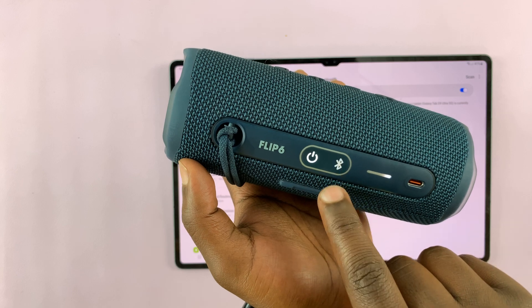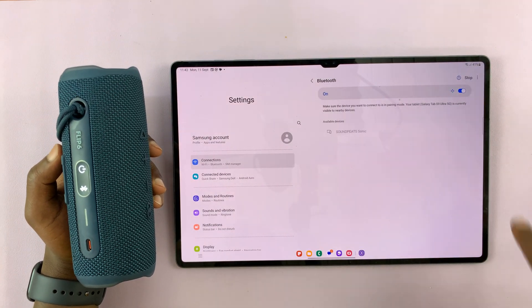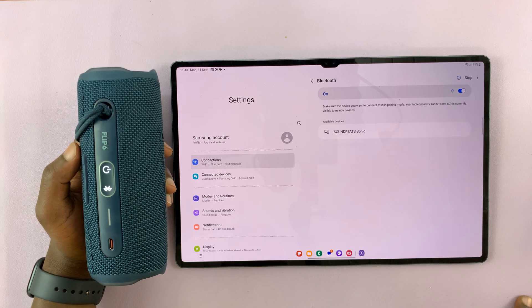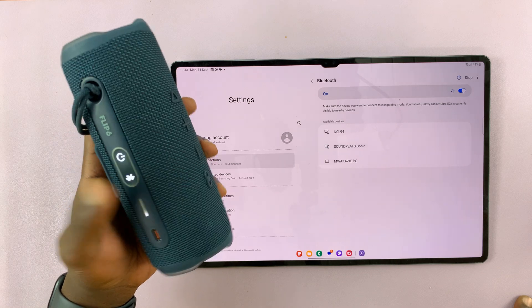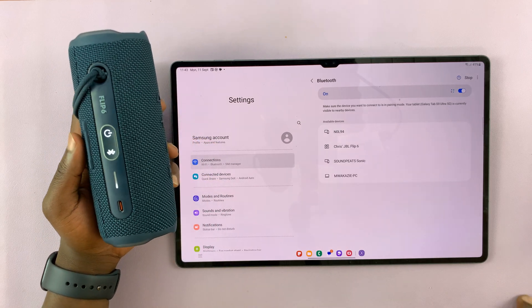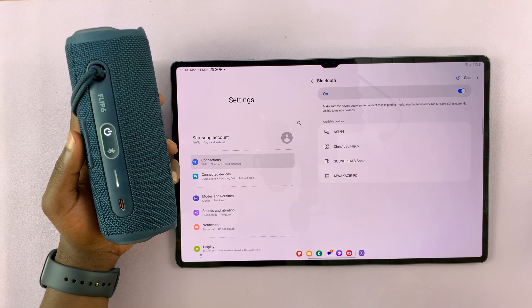Currently it's in Bluetooth pairing mode and it should appear in this list. Or you can tap on Scan so that the device starts scanning again. Let me put it in Bluetooth pairing mode again and have it scanned. As you can see, we have the JBL Flip 6 detected.